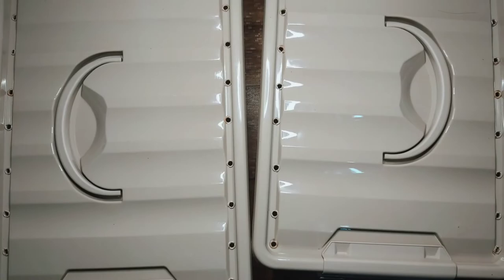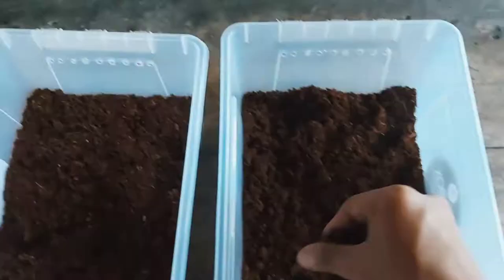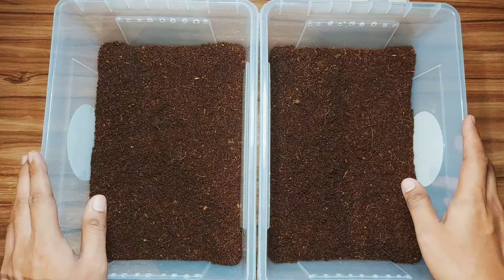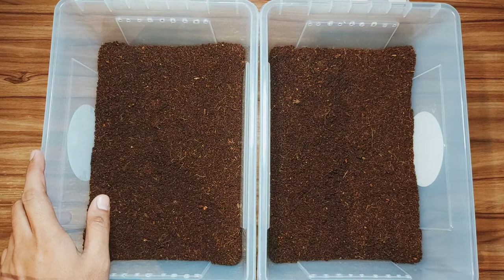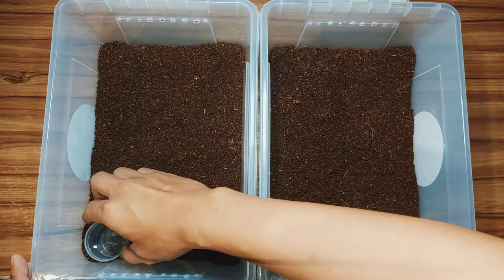Here is our coco peat substrate — let's put it in. After several hours, here are our enclosures. I let the coco peat settle first and we are now placing plastic cups to serve as water dishes for our tarantulas. I made the enclosure plain, just plain with no other decorations.